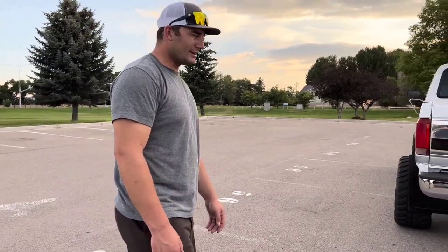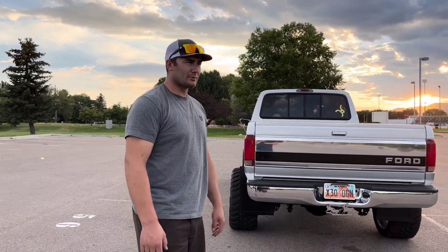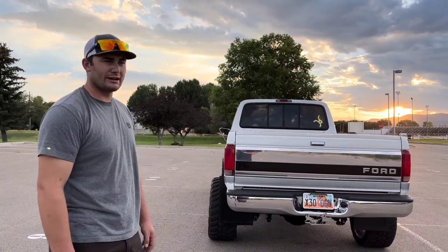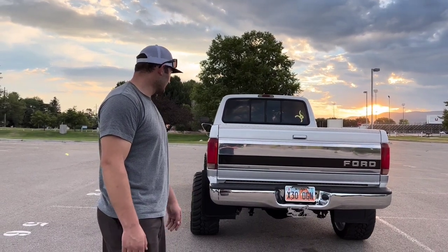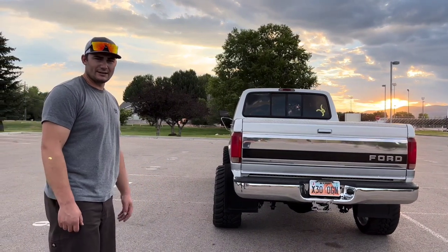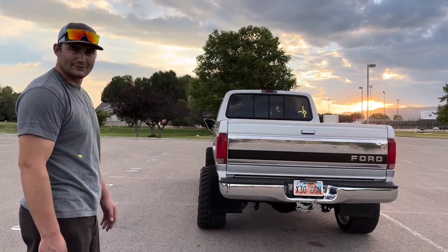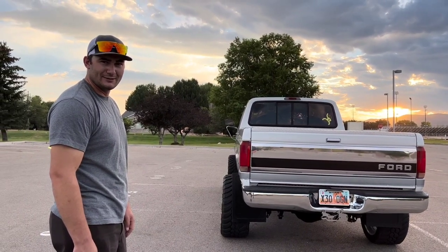Maybe one day I'll have a 2012 rear bumper on it — I have the bumper but I want nice chrome caps, I only have the black ones right now. Maybe some aftermarket tail lights one of these days when I do my headlights. But other than that, that's her — thanks for watching guys, like, share, and subscribe. We'll see you on the next video.